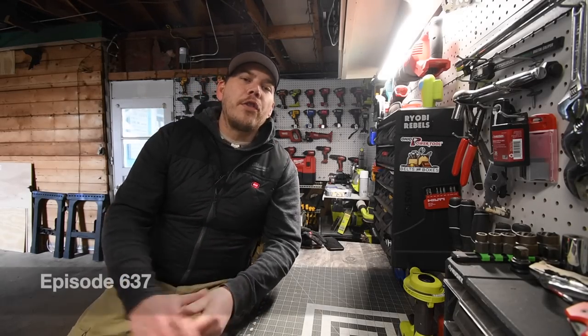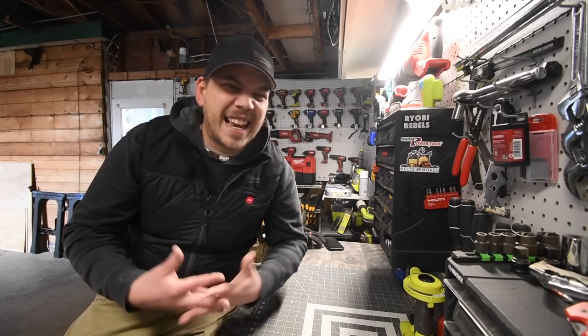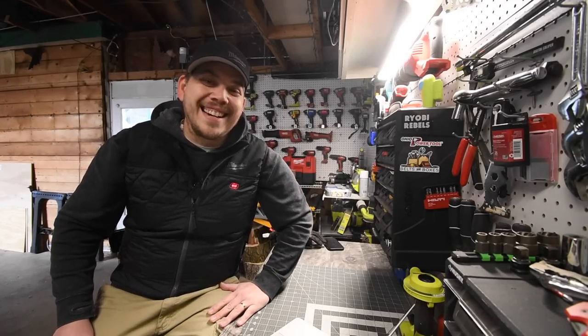Hey guys, today on MCT, let's go over the Ryobi garage door opener that I actually had for the past, I'd say, three years. I had this garage door opener since November of 2018.